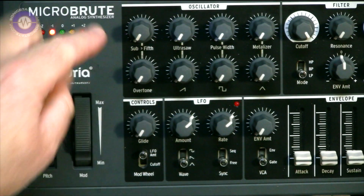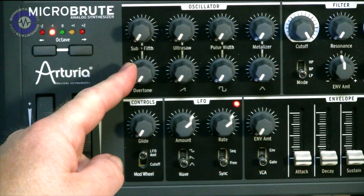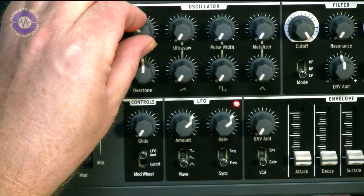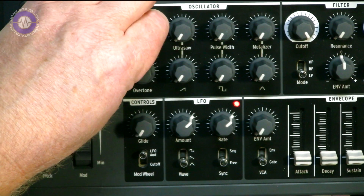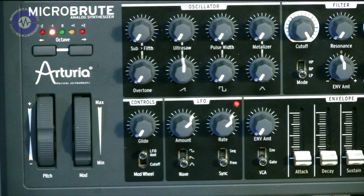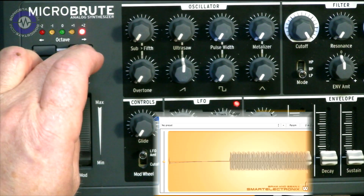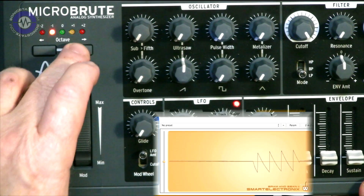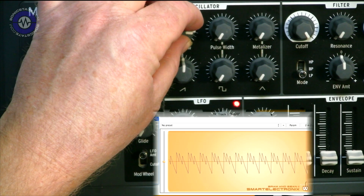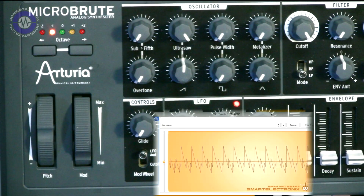Starting off with the oscillator — it's a multi-wave oscillator, very similar to the Mini Brute. We've got a sub here which is a square wave, which you can tune: it's one octave below, and you can blend it around from a sub to a fifth, so it changes the sort of tone of it. We've also got sawtooth. This has the same thing where you can dial in a triple saw wave. If you want to add the same detune element, you patch it via the LFO into the saw wave input on the patch bay. A good buzzy sound.